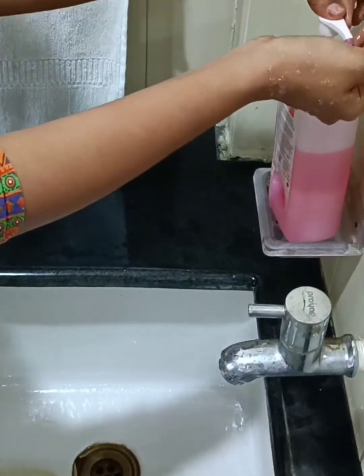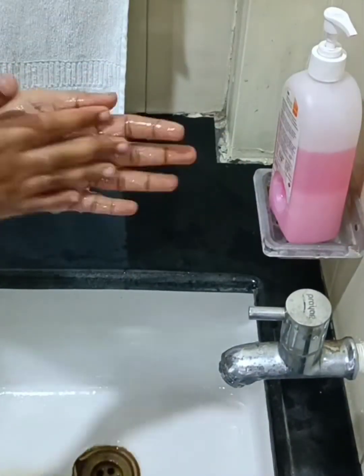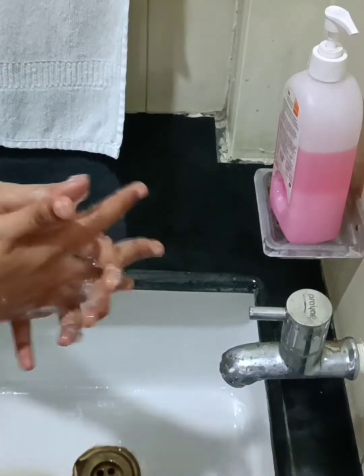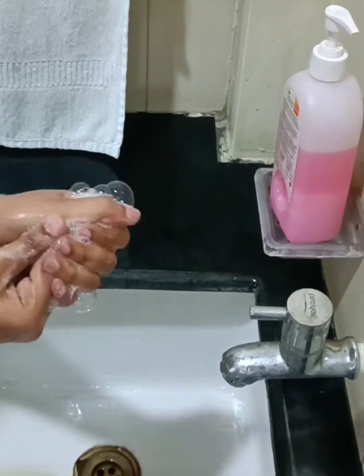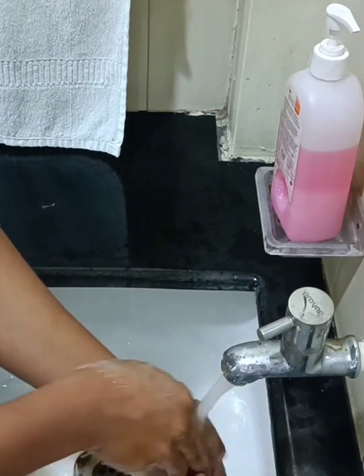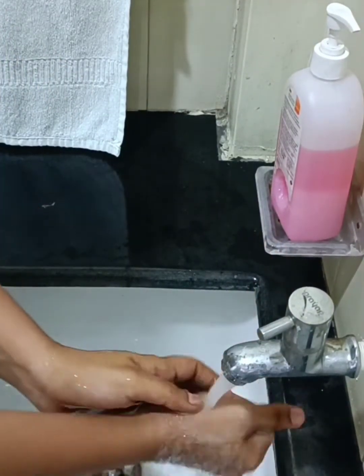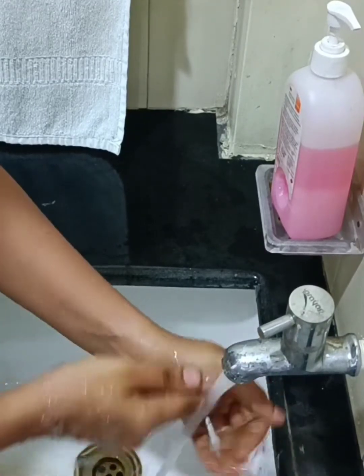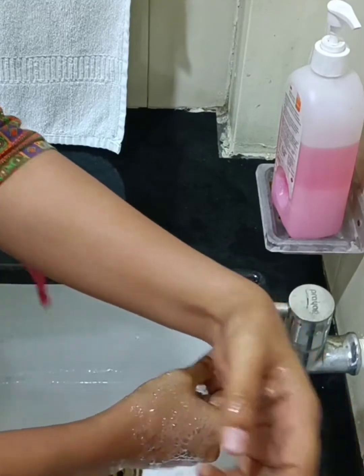Hygiene plays an important role in dealing with contact lenses. Always before putting contact lenses, you should wash your hands with water and soap. Clean your hands properly and then dry them off using a towel or a tissue paper. Always this should happen before putting the contact lens. It is always good if your nails are trimmed.